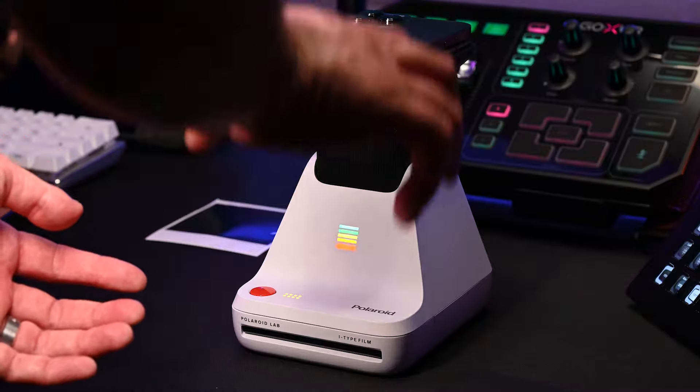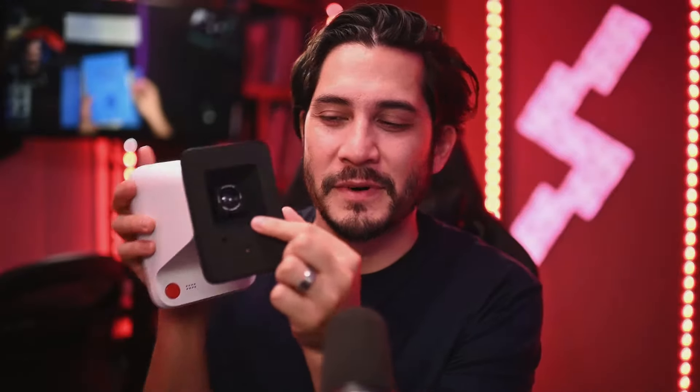Traditionally with printers, you would send a digital file and they would print it out digitally in that quality. What the Polaroid Lab does is it actually takes a picture of your phone screen. You can see the camera lens right here — it says Polaroid three element lens, 35 millimeters.